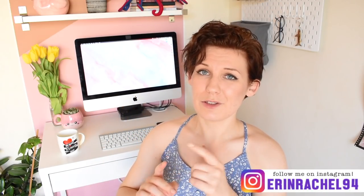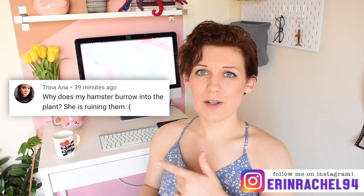Hey guys, quick video today but hopefully a useful one. Recently I received a comment on my video talking all about how to use live plants in your hamster enclosures, and I figured this would be a great jumping-off point to talk about how to protect your plants in your hamster enclosures. If you are considering using live plants in your hamster enclosure, I do recommend you go and check out that video because there's a lot more information that will be very useful to you.